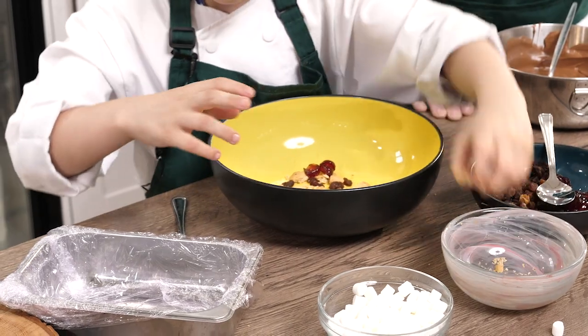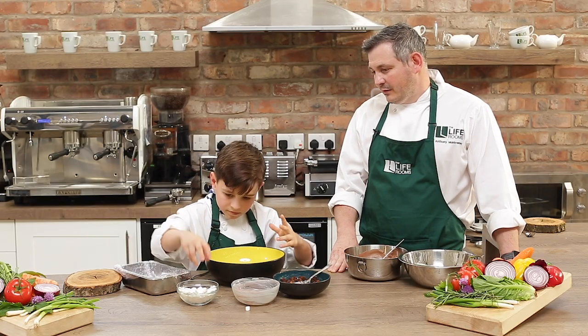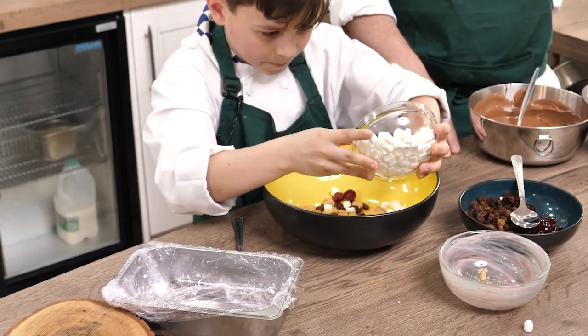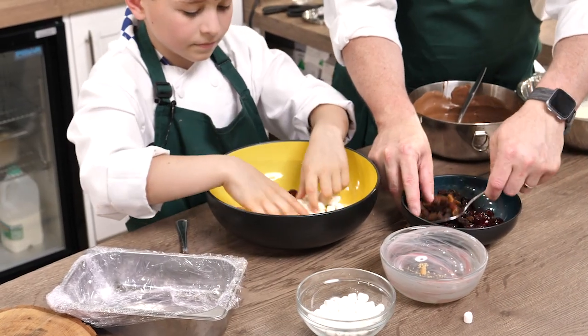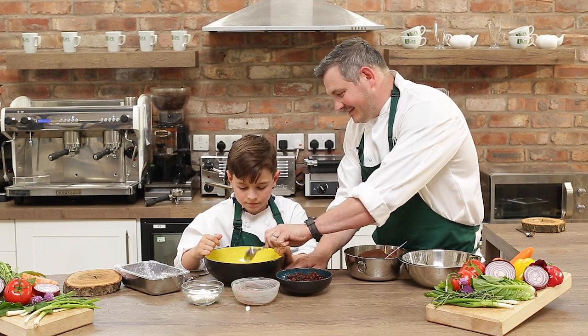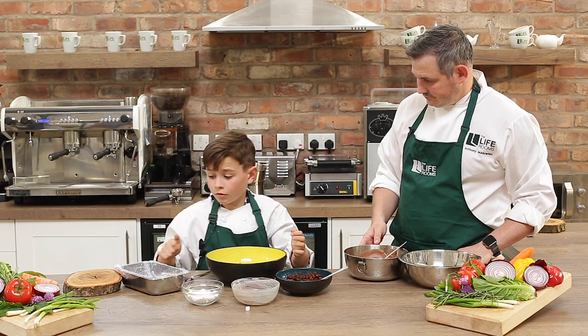I thought you nearly forgot your marshmallows — go on, tip half the bowl in, you know you want to. Pick the bowl up and tip in half of them. We'll get some more sultanas in there for you as well, and I know you don't like them, but a few extra cherries in there too.